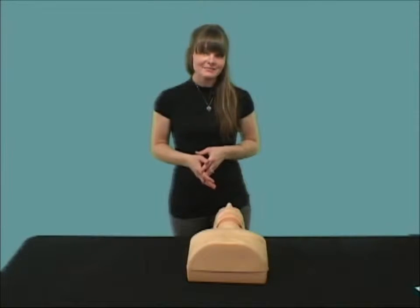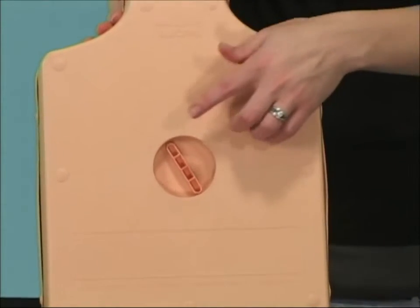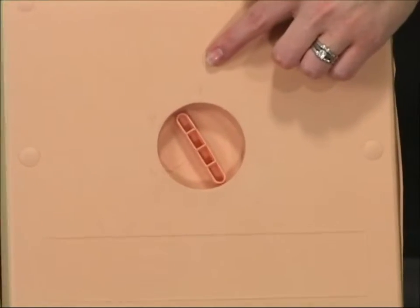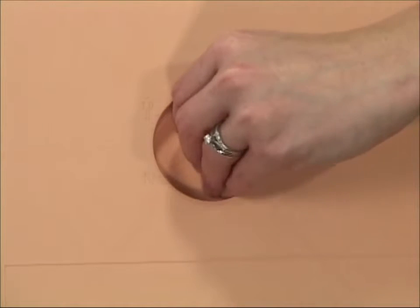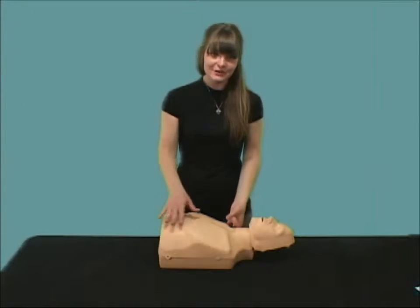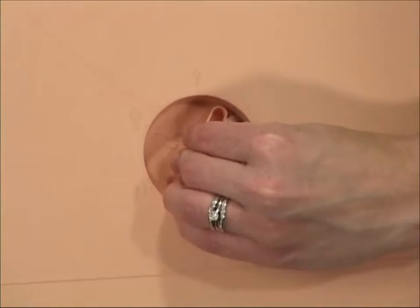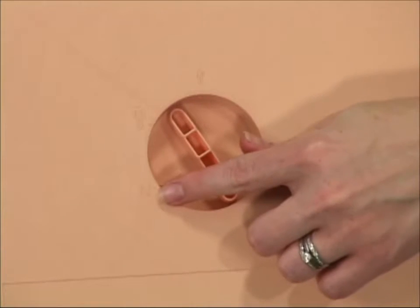Now you're ready to train. Let's see how to use the PractiMan. The selector on the back determines the depth of the compressions for an adult or child, which is confirmed by a clicking sound. If you prefer not to hear a clicking sound, all you need to do is turn the dial to neutral to disable the clicker.